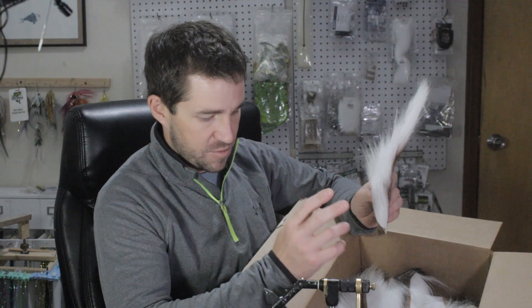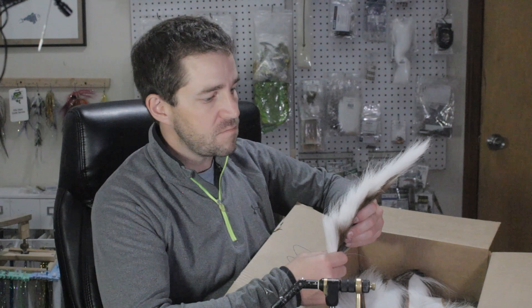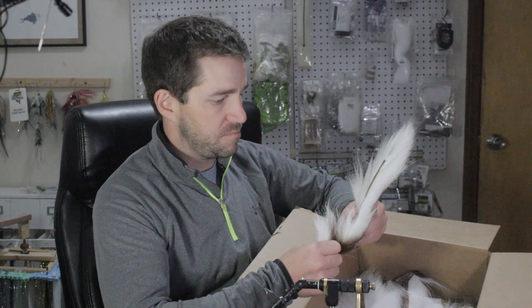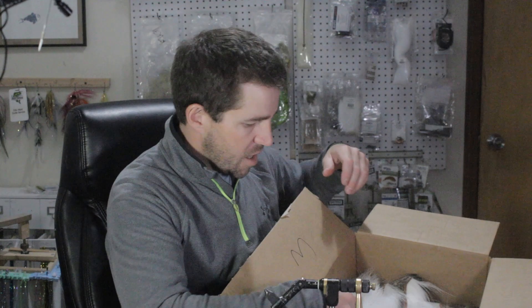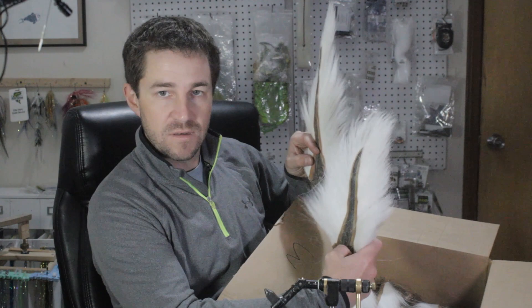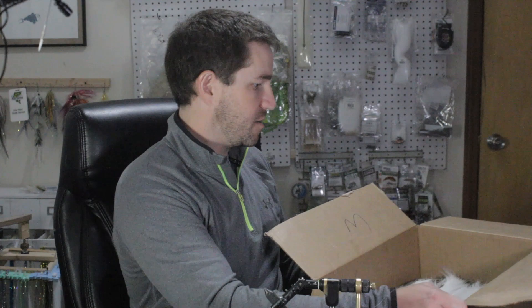Threes and fours are great for big musky flies. If you're going really big and you want kind of the hollow fly effect with the longer fibers and you're a little picky, I would say you start going into twos and threes. The grade threes are in the $20 range, $20 to $25, and they're full big tails and they're clean — they don't have junk on them. I don't use ammonia or peroxide; I spend a lot of time making sure these things are nice.